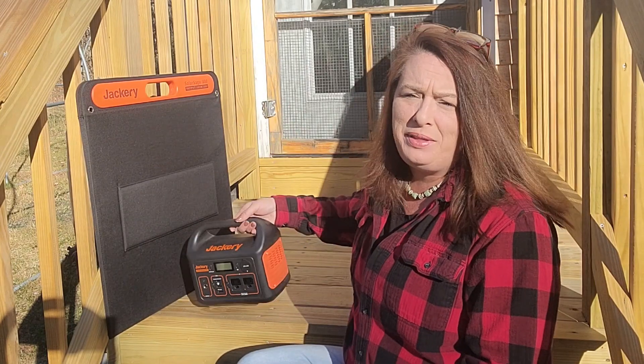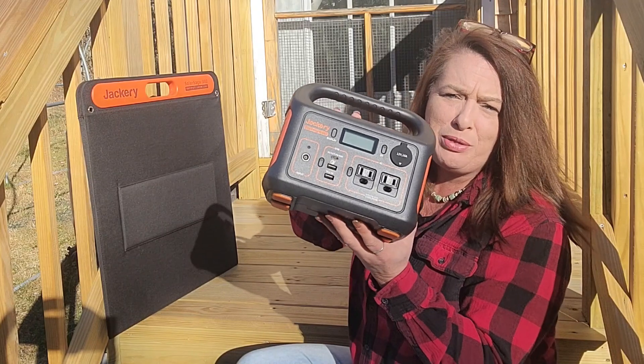Hey everyone! Welcome to Homestead Corner. Today we are checking out the Jackery Explorer 300.